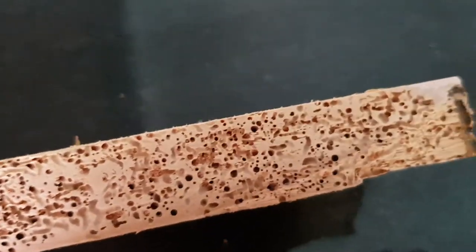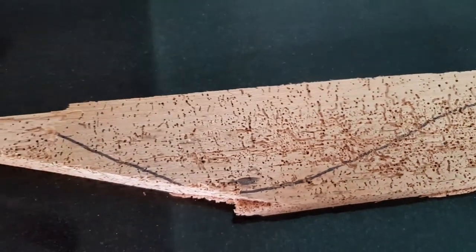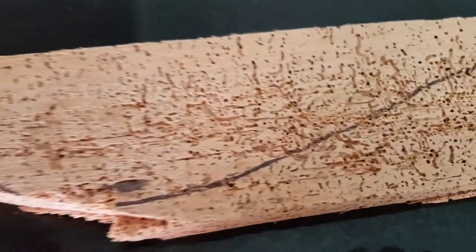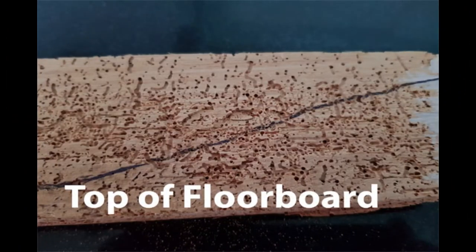First we carry out a test sand on the floor. This exposes the true extent of the borer damage. Before the test sand, the top surface of this hoop pine floor didn't look anywhere near as bad as what you see here. In fact, there was no trace of them visually.